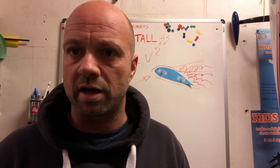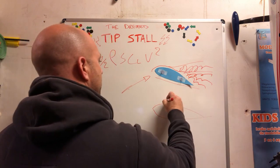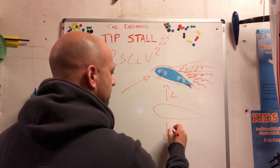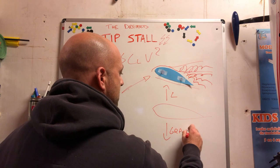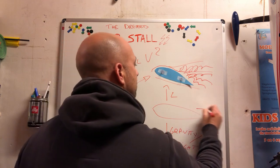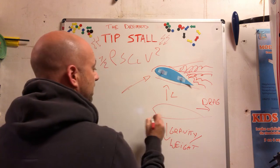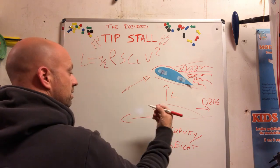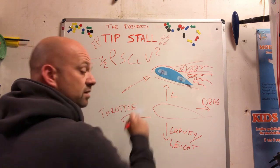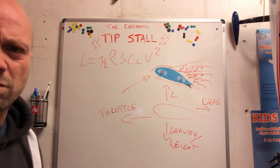There are essentially four forces working on a wing: lift pointing up, gravity pointing down — that's the weight of the plane — drag working to the rear, and the counter to drag is throttle.